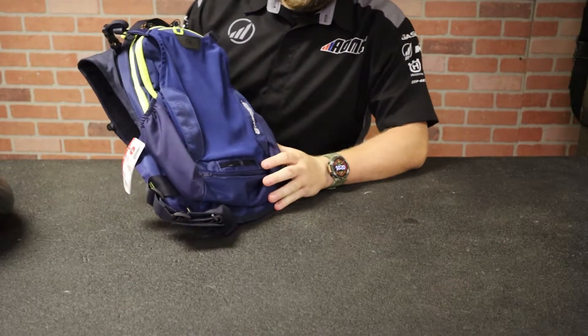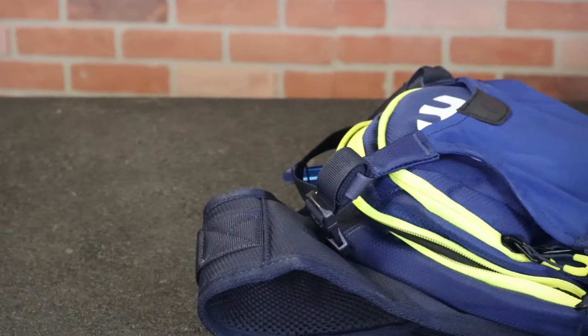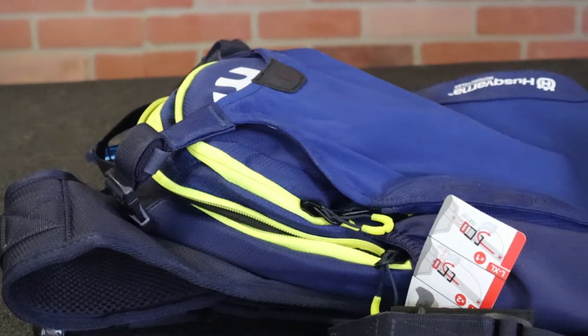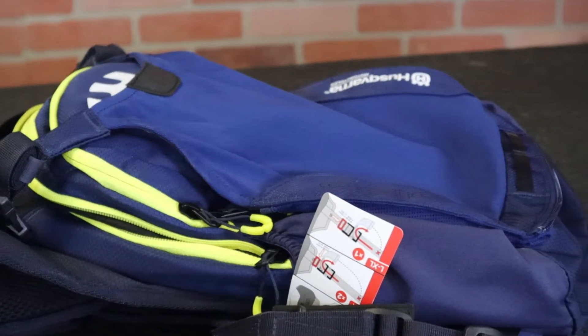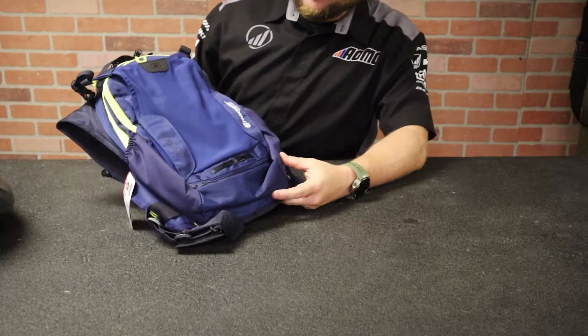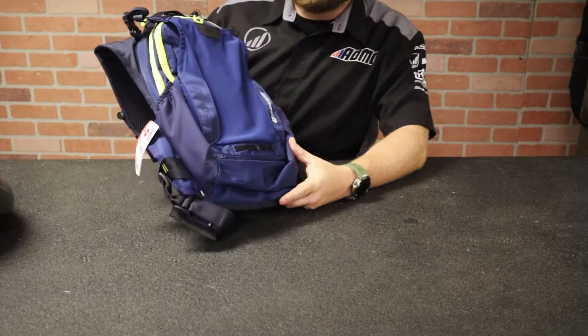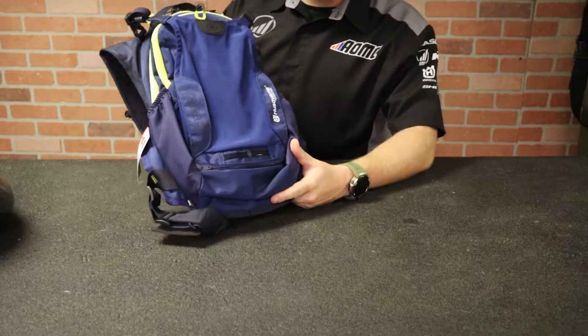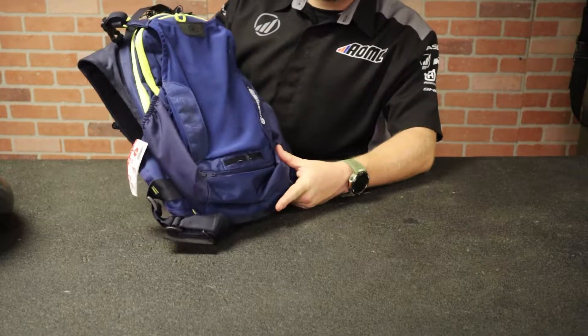What we've got here is kind of the next step up from the Erzberg Hydration Pack. This is the Baja, and this is a full-fledged backpack that doubles as a hydration pack as well. It's still not like a full size work backpack, but for riding, this is about your standard backpack hydration pack combo size.